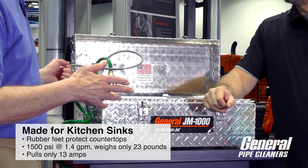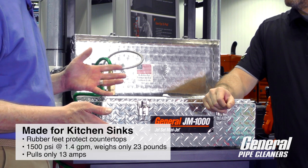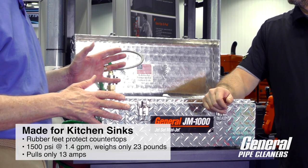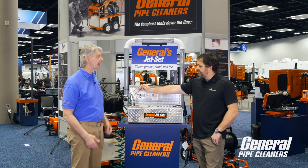Again, it's designed for kitchen sinks. That's where 75% of all the grease is. You know, it never gets outside — it just coagulates about 10-15 feet from the kitchen sink. It's perfect at getting at it.